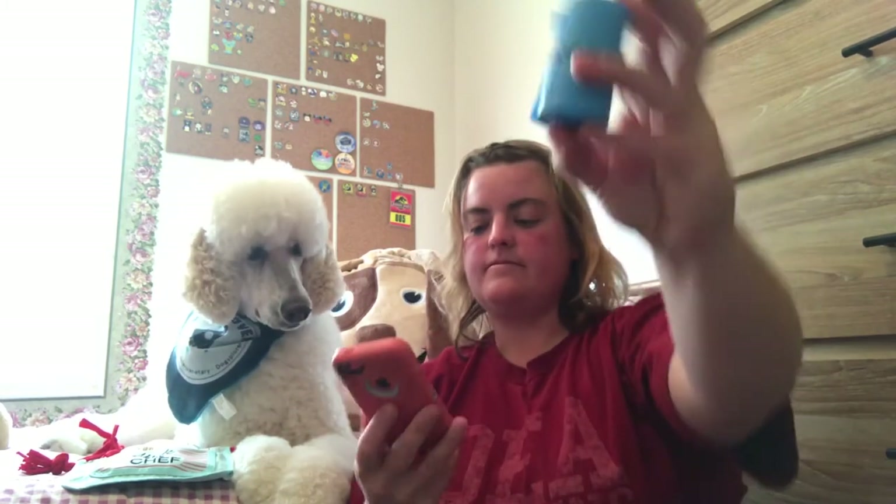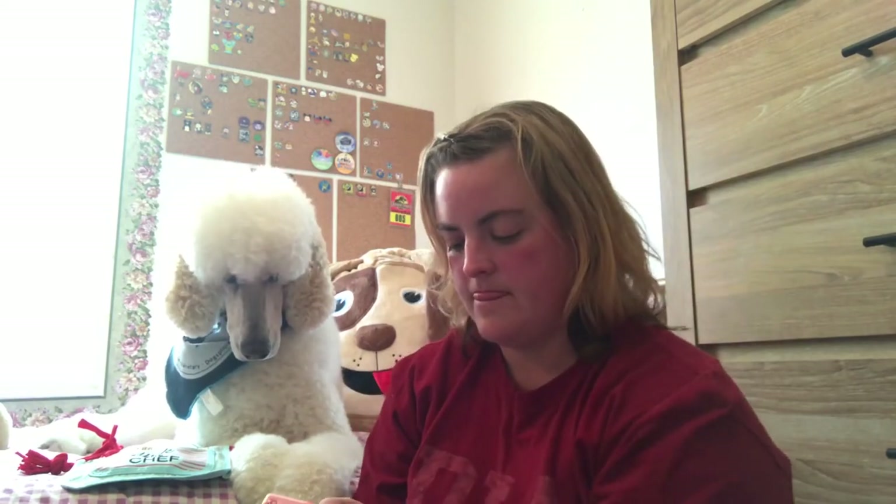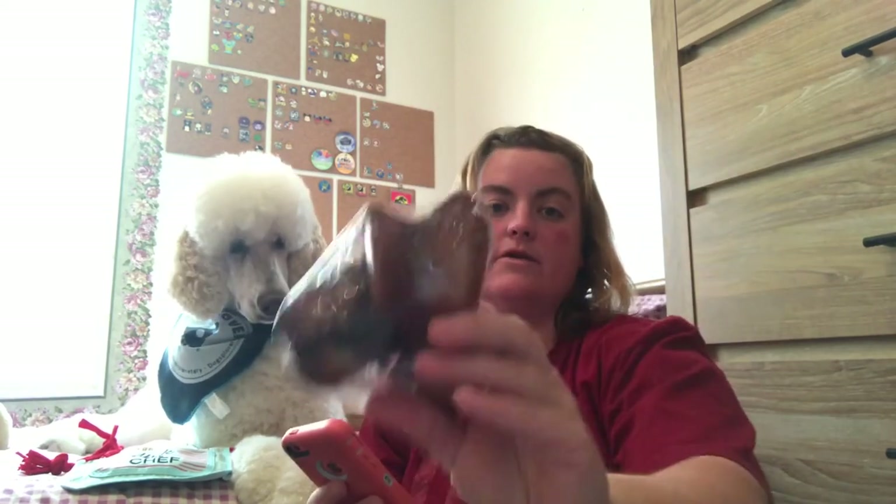Now the thing I like about BarkBox is if your dog really likes something that you received in your box and you want to be able to order it again, you can. They have an app for any smartphone. So I'm going to pull up his box — they list them separately, so Lizzie has a section and Blix has a section, and it tells you how much each thing was. So it has the waste bags — two dollars. If you wanted to order another beef knuckle, that's four dollars.